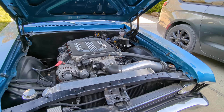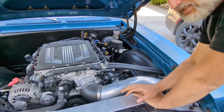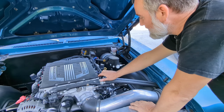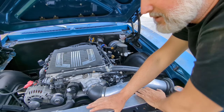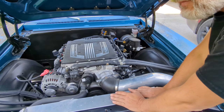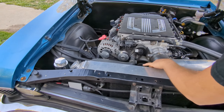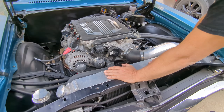We have the LT4 engine here combined with the T56 transmission. It has the advanced tech harness I sell. I installed that, and it has the PWM fan controller right here.